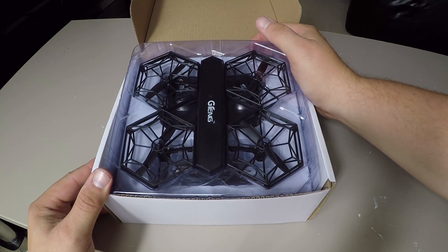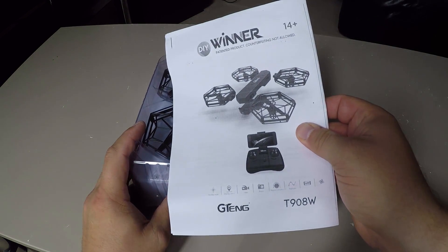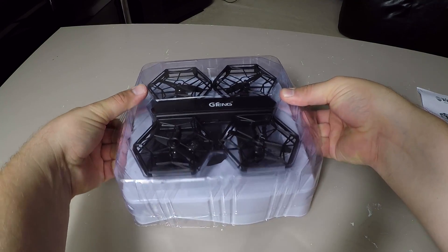It looks as though everything is self-contained in this little plastic package, and you just get a printout of the instructions and operating guide on top. This drone actually has a camera built into it.